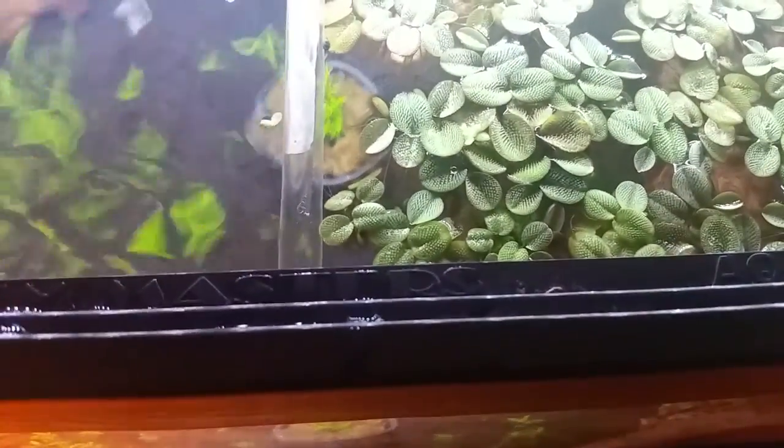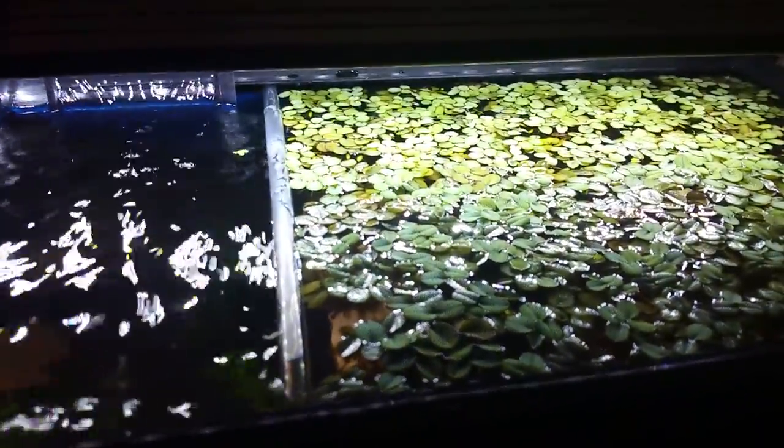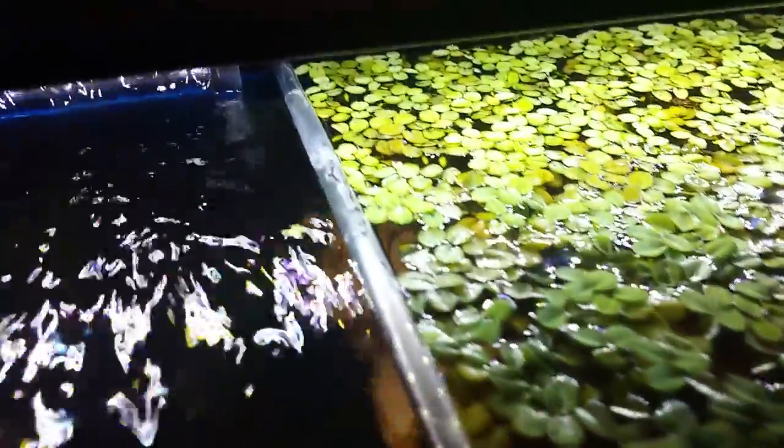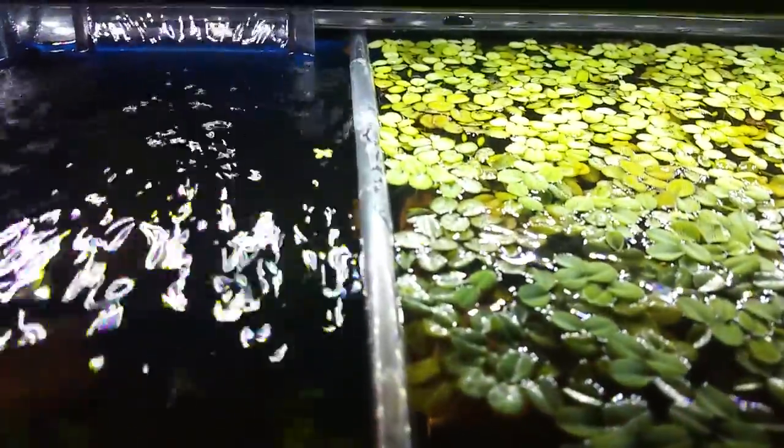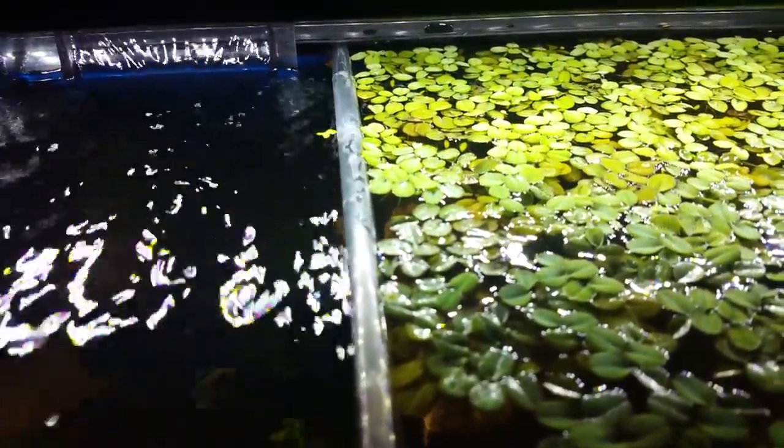A lot of people use the string method — they'll get a piece of string and attach it in here somehow. But I have this really big lip right here and it doesn't allow me to fit that string in there. There's also a gap on the sides that allows the salvinia or duckweed to pass through and continue to be waved by the current.